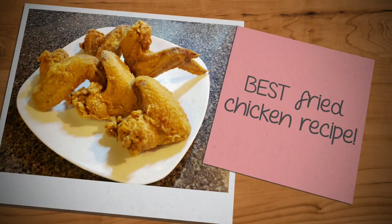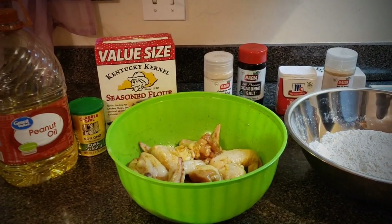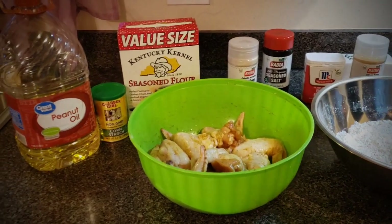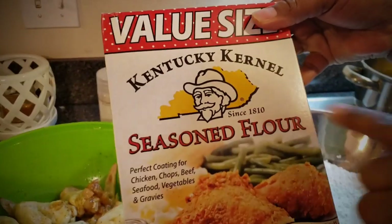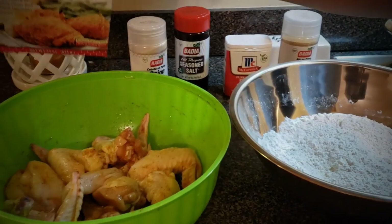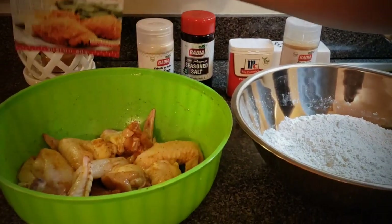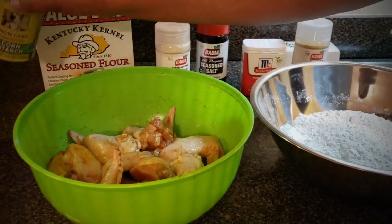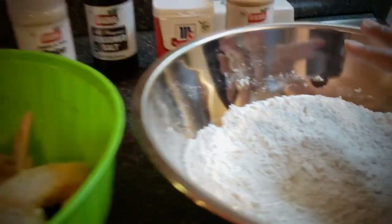Welcome to another episode of Take It to the Table. This time we are making fried chicken featuring the Kentucky Kernel seasoned flour. I'm going to show you how you can make delicious crispy fried chicken using this flour. You want to empty a box of this into a mixing bowl.